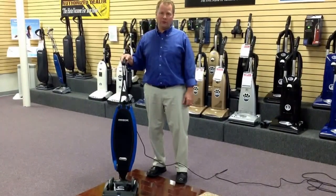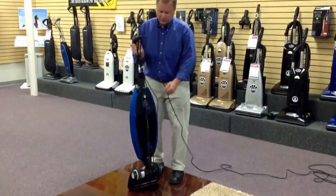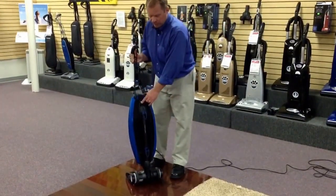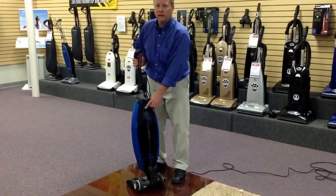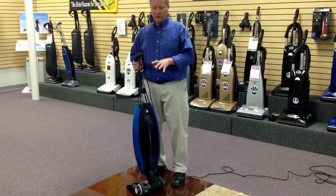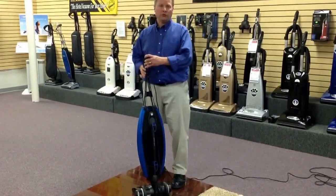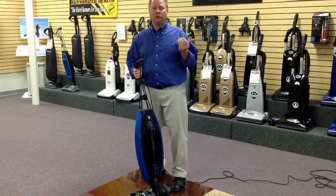This is the entry level Magnesium. This particular unit has the on/off switch located on the back of the machine. It's a simple three-way switch: press it down once and it's at high speed, press it down twice it goes to low speed, which does a nice job on bare floors and area rugs. Press the button one more time and the whole machine turns off.